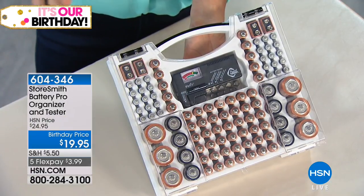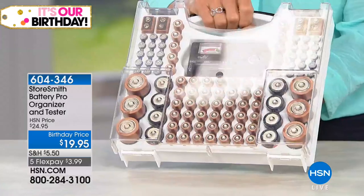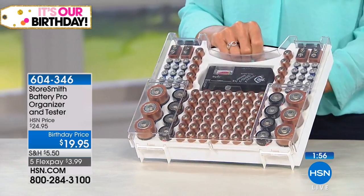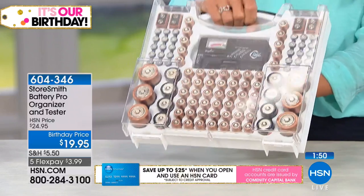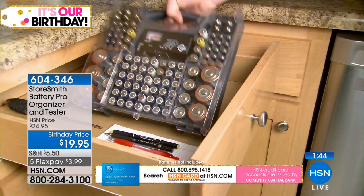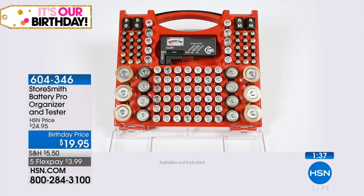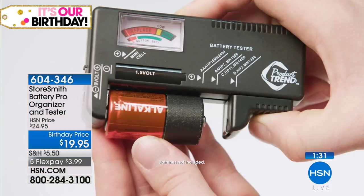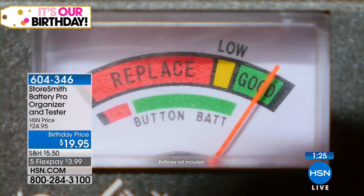Everybody uses batteries — every household should have one. This is portable too. If you have an RV, take this with you. You're going to need batteries for flashlights, radios, whatever gadgets you have. If you go to a vacation home, take it with you. You can hang it on a wall, but remember — another no-no is don't store your batteries anywhere hot and humid. If they're hanging in the garage, bring them in during the summer months. And contrary to popular belief, you do not need to put your batteries in the refrigerator to extend the life. Just keep them stored properly. You're now the official battery myth buster!